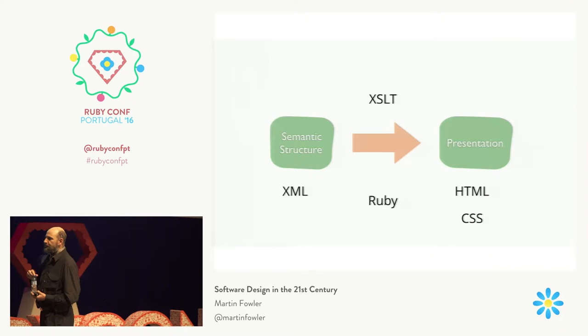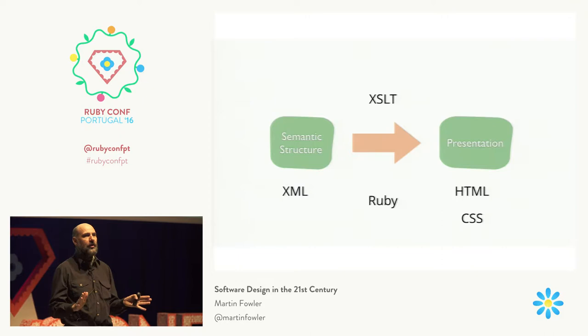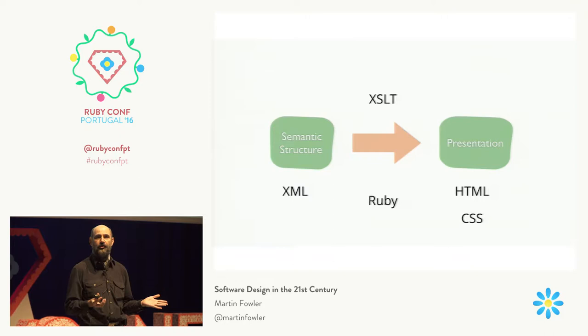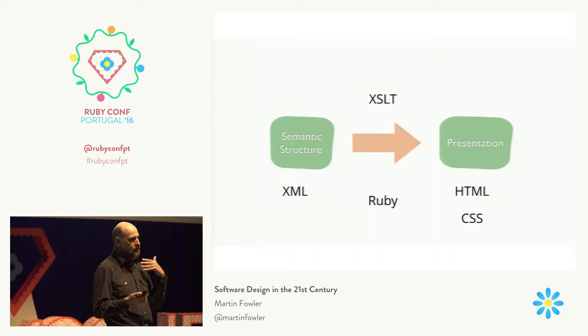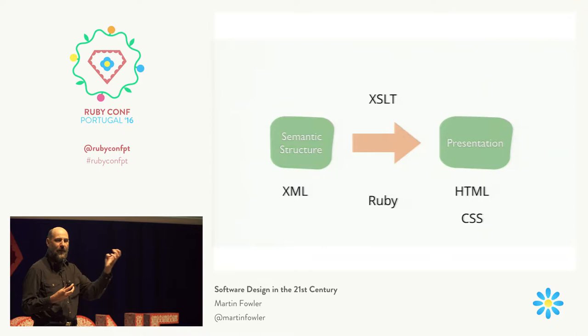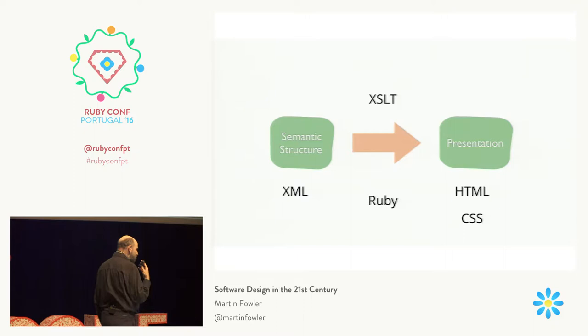My general principle for the whole website — and it's been true for me for a long time — is to separate the content of what I'm talking about from its visual presentation. I struggled a lot with that in the 90s. I would use tools that had good style sheets. I actually didn't like Word very much; I used FrameMaker, heavily using styles to separate content and structure. And I always struggled in the 90s because I wanted to do something that would work for web page or print and still make that separation, but HTML was never quite up to it.